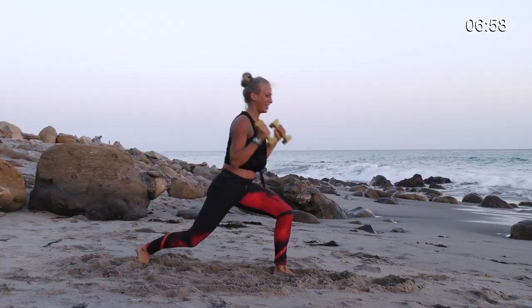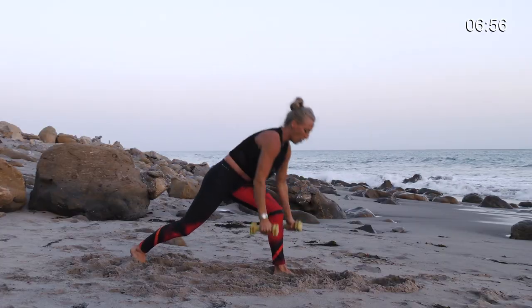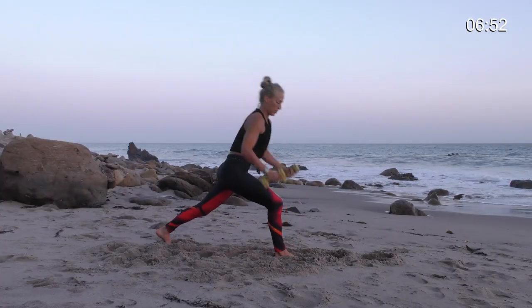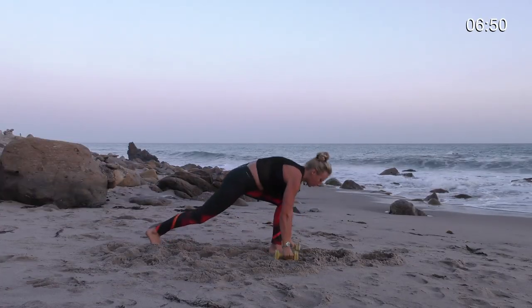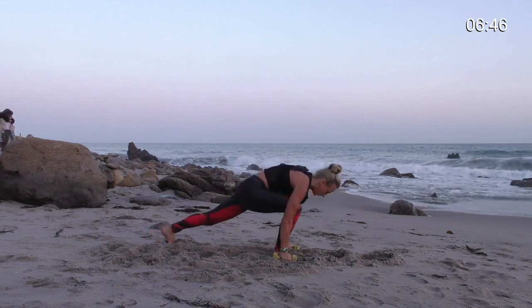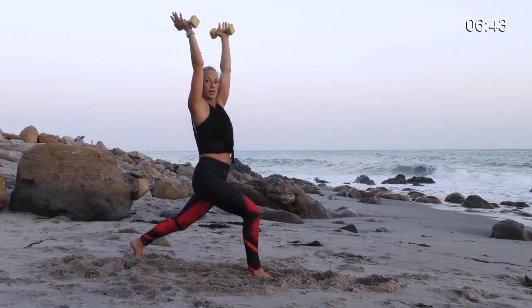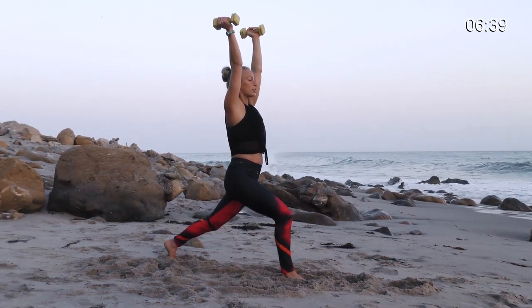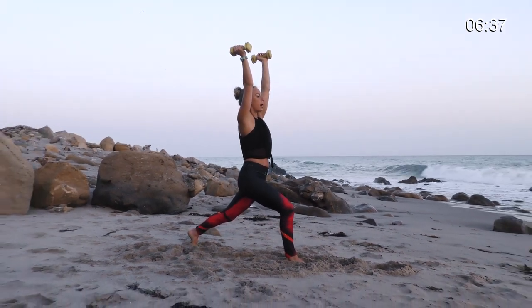Left leg. Shoulders up, down. One more on each side. Shoulders up. Come to the right side and hold. Shoulders up and hold this one here. Hold, hold, hold and breathe. Find your balance. Look out in front of you. Pause and breathe.